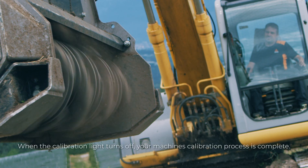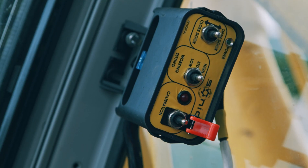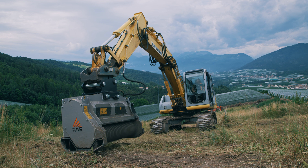When the calibration light turns off, your machine's calibration process is complete. The sonic calibration is successfully completed.